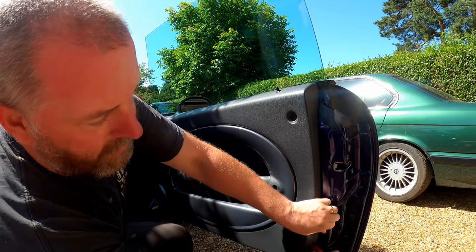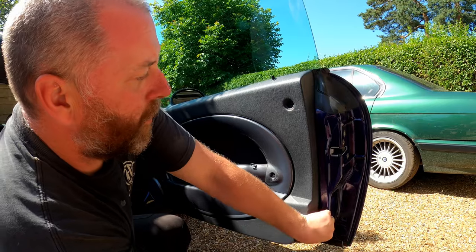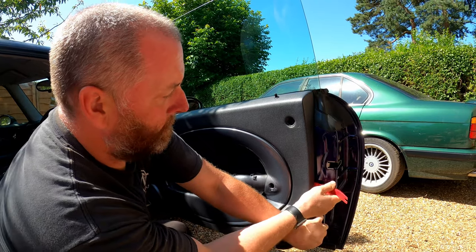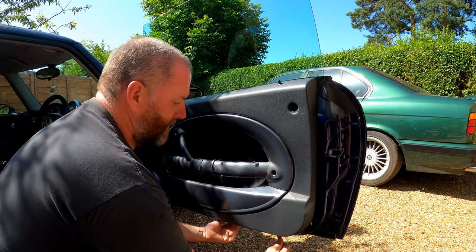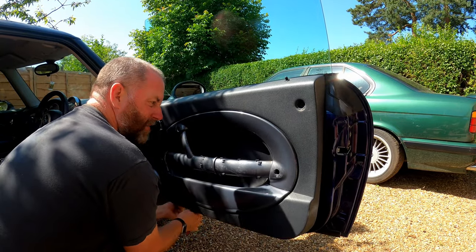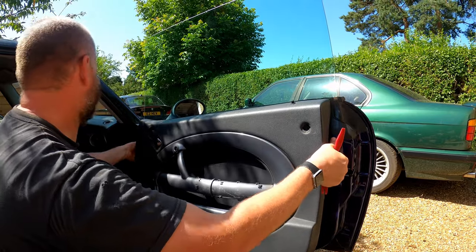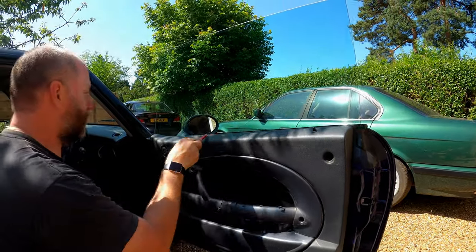So that's worth bearing in mind. Basically what we're going to do is take the tool and just move it all the way around, like so. If a screw falls out, just pick it up. Just keep going all the way around, popping all the clips out. As you can see, they're coming out pretty easily. That is all the ones on the actual card — all that's remaining now is across the top.